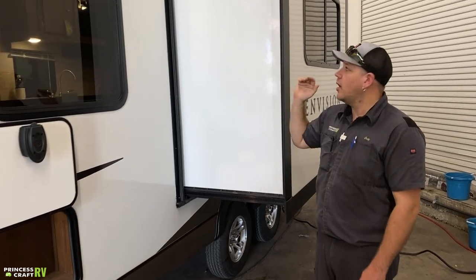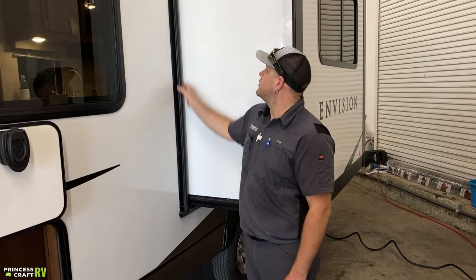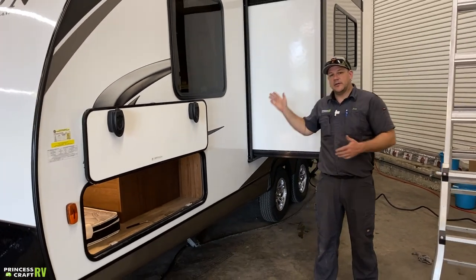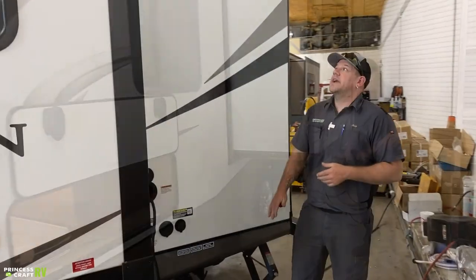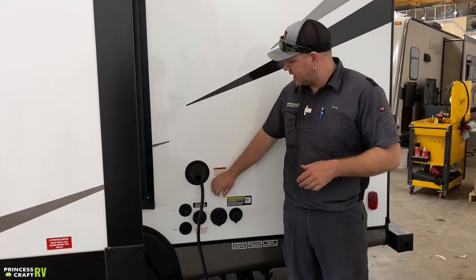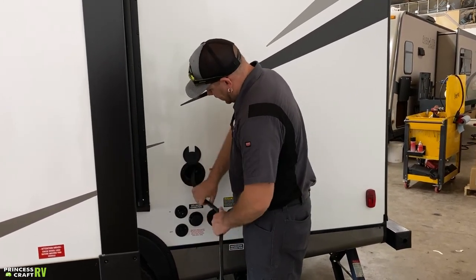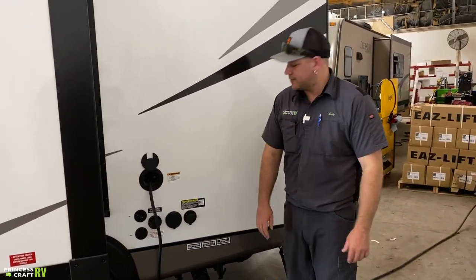The other maintenance you'll want to do is treat the wipe seal that goes all the way around the slide with a rubber seal conditioner to keep it pliable. Sun exposure will break it down, and maintaining it is what keeps water out. Behind the slide you'll find your main connections. The top one is a pull-out 30-amp cord — it stores inside and coils up as it goes in. Just pull it out and plug it into your 30-amp power pole at your campsite.